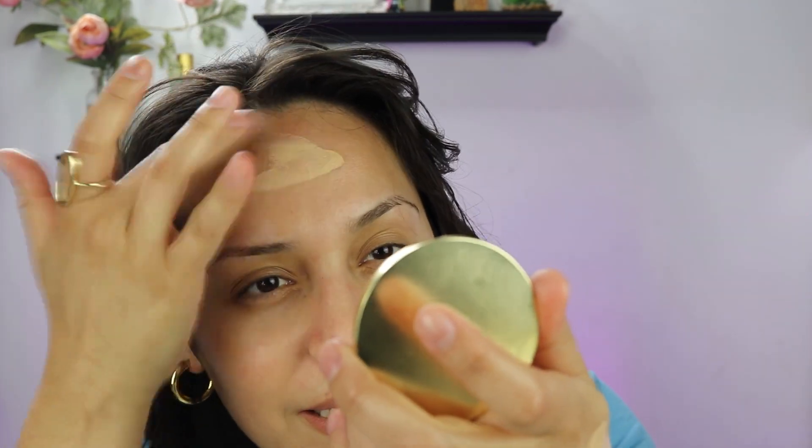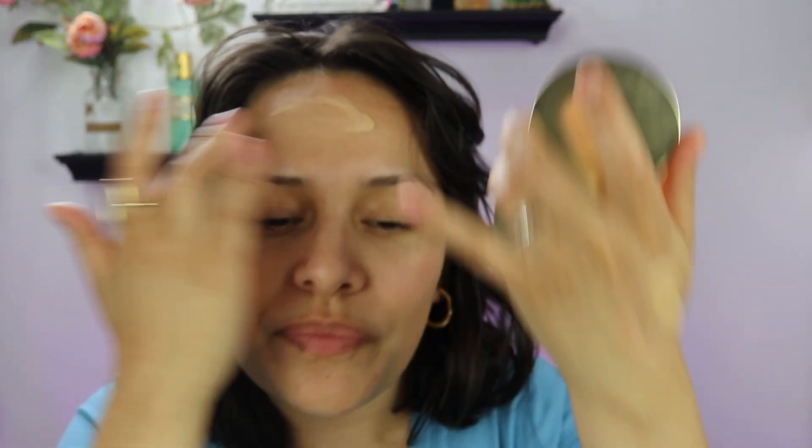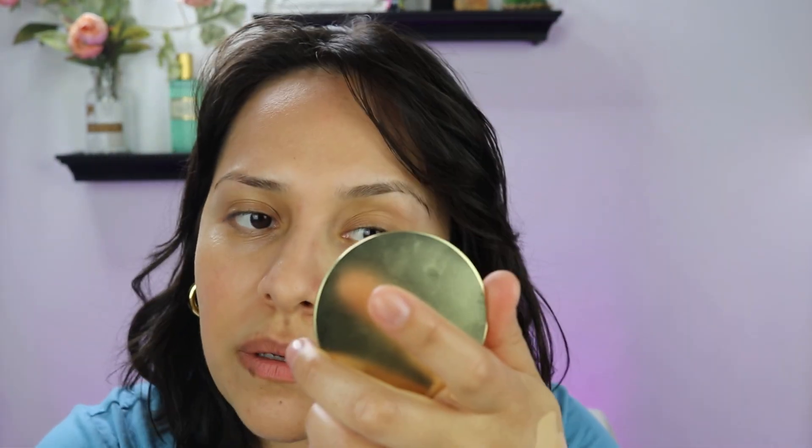I'll put some on this side — this is always my problem spot. With these kinds of foundations I like to apply it first where I need it because it is pretty full coverage, so I know it's going to get the job done. Then I'll worry about the other spots that don't need as much coverage. And I'm going to show you how it dries down on the back of my hand just so you understand how matte this is. It's a little bit too light for my forehead, but everywhere else we're good.